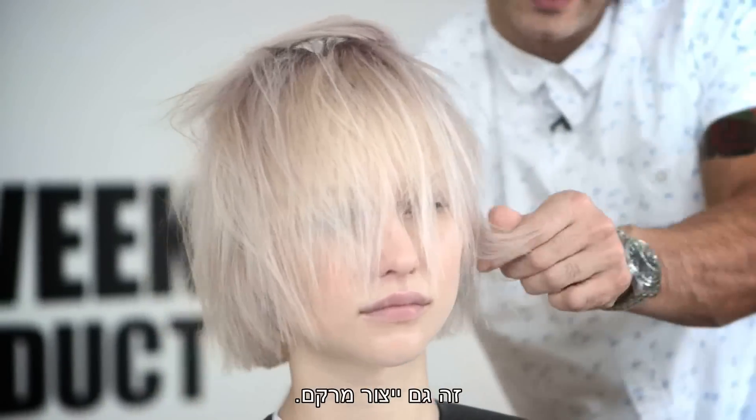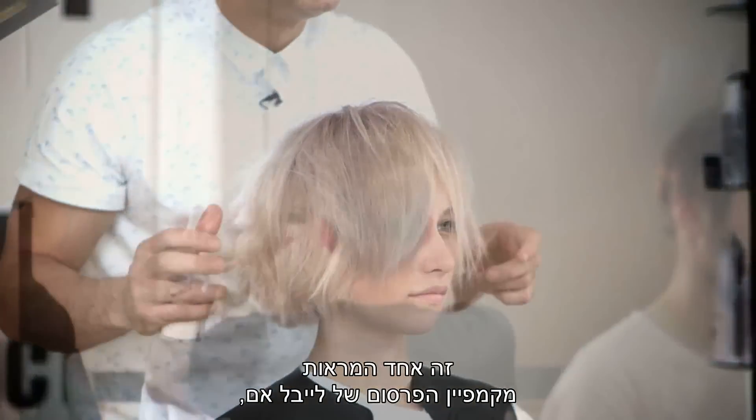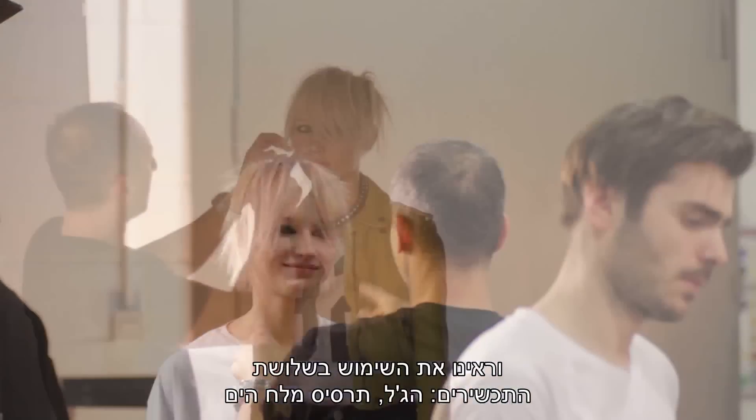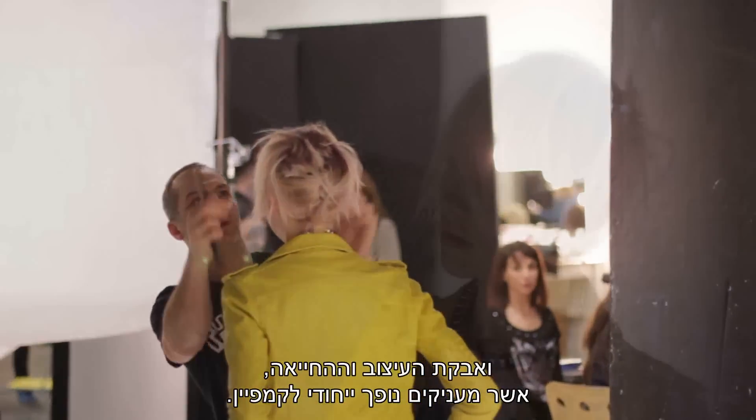That will also create texture. So this is one of the looks from the Label M advertising campaign. We've seen the three products — the gel, the sea salt spray and the Resurrection Style Dust — being used, which brings a unique feeling to the campaign.